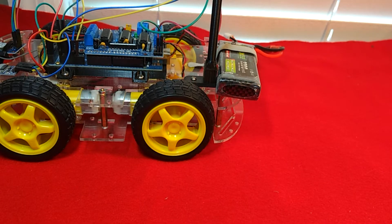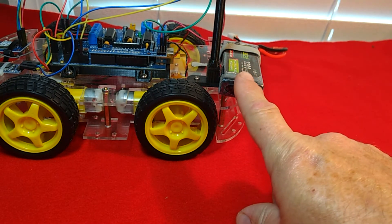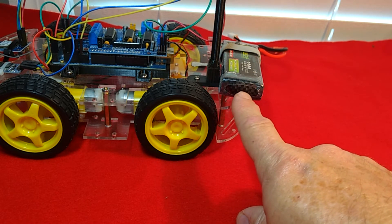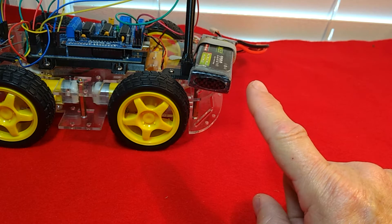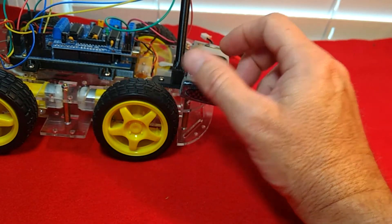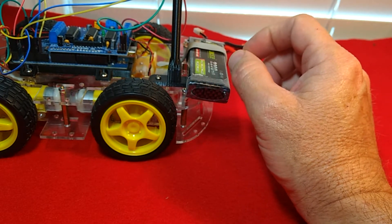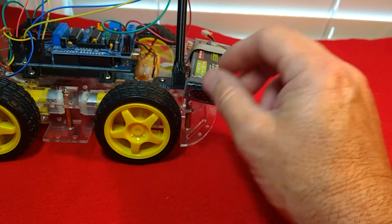After that we're going to go to GitHub and download a library just for our compass, install that library in the Arduino IDE, and then run two different programs. The first one is a calibration program that will give us some offsets for our compass - the X and Y offsets - because these compasses are not perfect when they come to us.